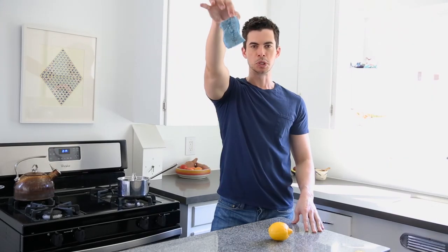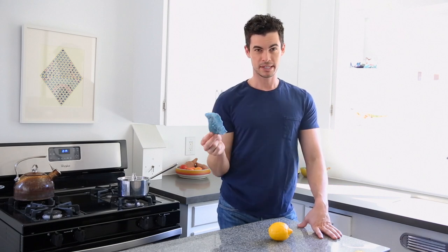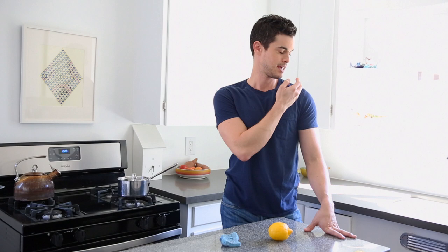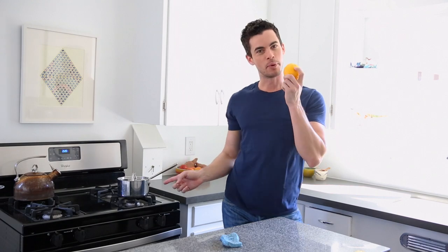Smelly sponges are gross, gross, gross — and what's causing that smell are millions and billions of bacteria that love wet places. What I've discovered is a very easy trick that does not require a microwave, because I don't even own one. All that trick requires is a lemon and a pot of boiling water.